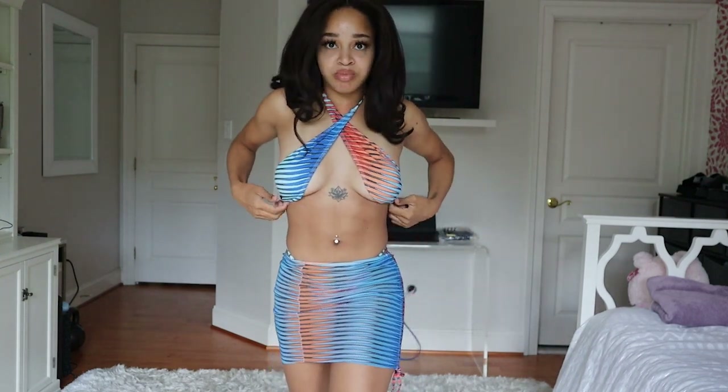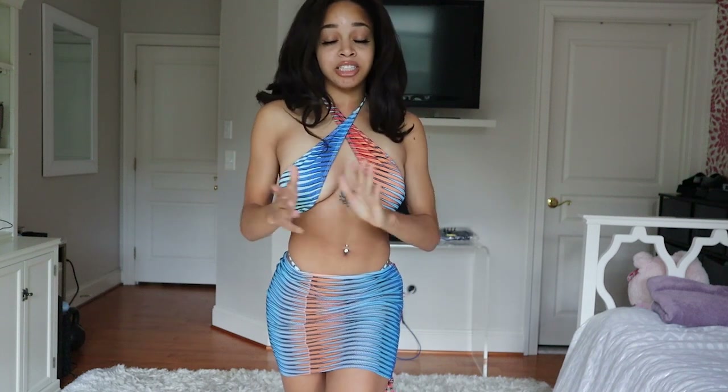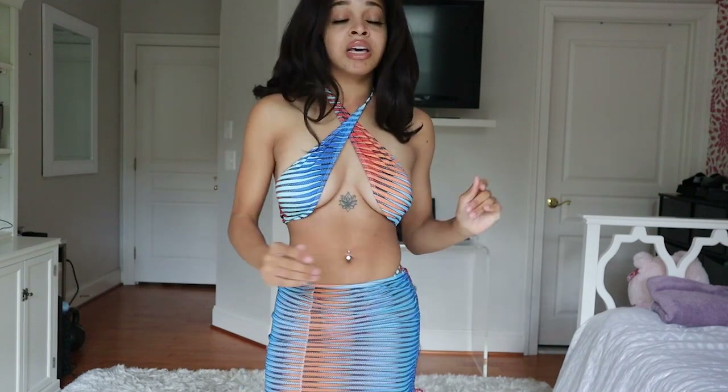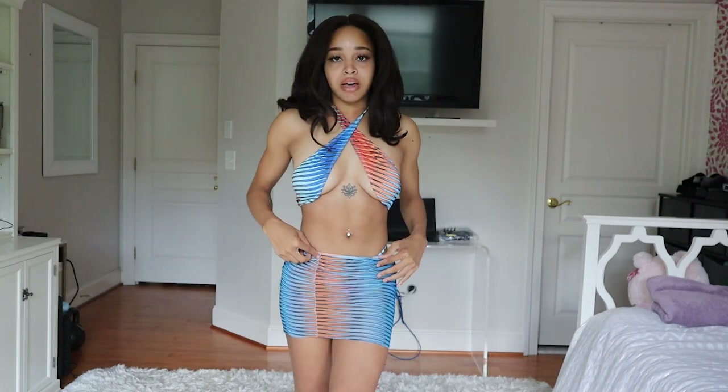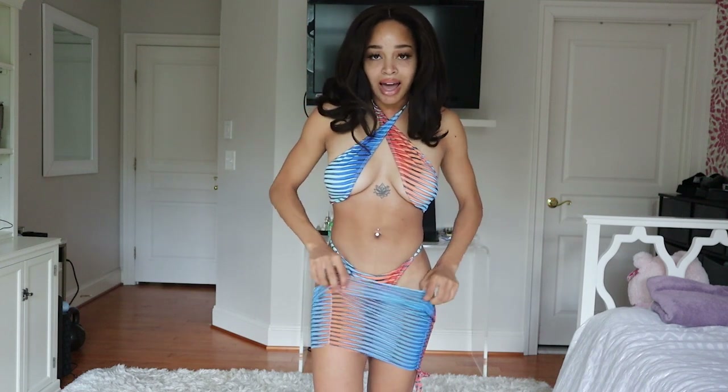I would recommend maybe not wearing this to the beach, but that's totally up to you. I did get this in a size small — I sized down based on reviews saying the bottoms run a little big, and with the small the bottoms fit me fine. If I had sized up to a medium it would probably be a little big on me, so I'm definitely happy with the sizing.